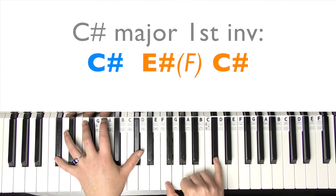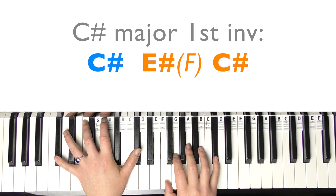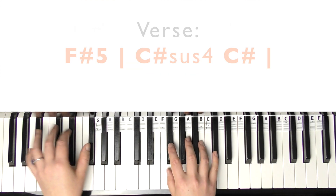You're going to change the F-sharp to an F and play it twice, and that resolves into C-sharp major.